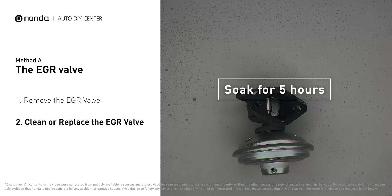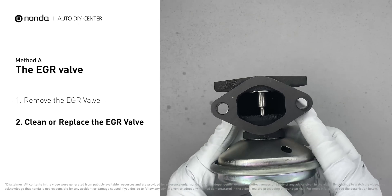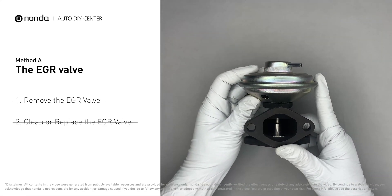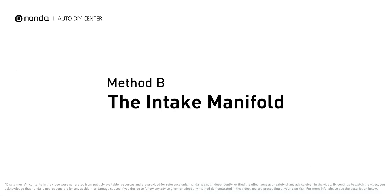After the cleaned EGR valve gets dry, reinstall it back into the car. If it is too dirty to be cleaned, you may replace it with a new EGR valve.